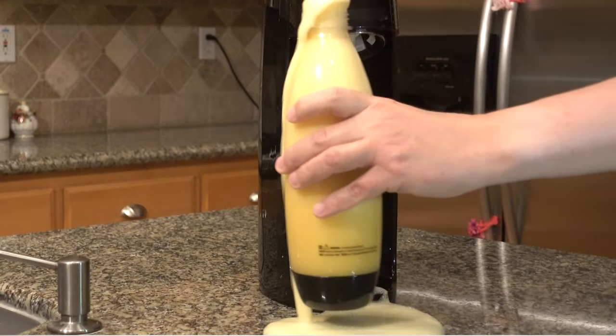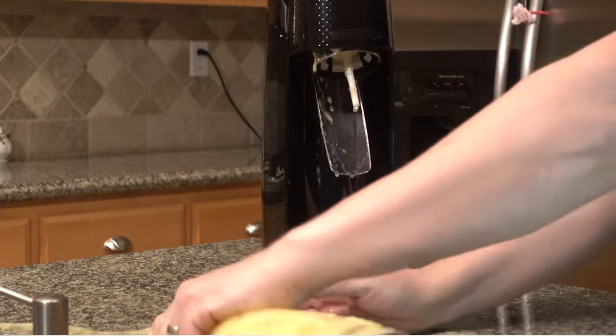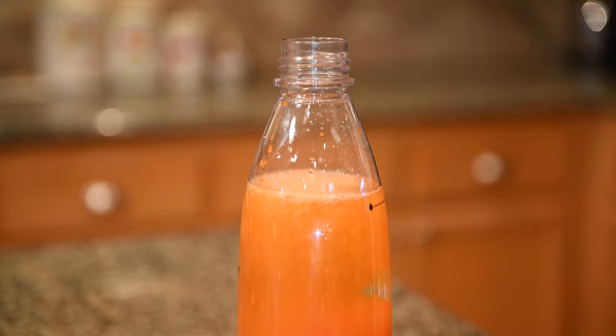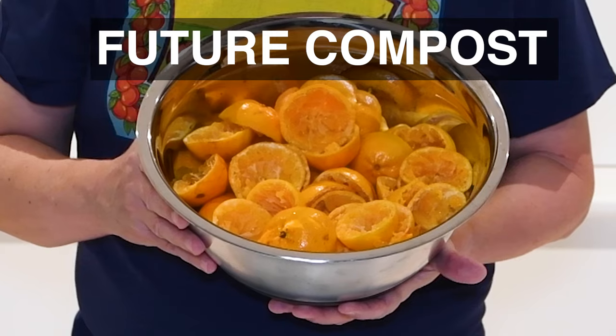The first time I tried to carbonate juice I made the mistake of buying the wrong kind of carbonator. This popular gadget doesn't work well on juice, and the manufacturer says it should only be used to carbonate water. I thought it was poorly engineered until I learned that the company's main goal is to sell sugary syrups as an alternative to disposable bottles and cans. I think you'll agree that homegrown fruit juice is the ultimate choice for the environment.